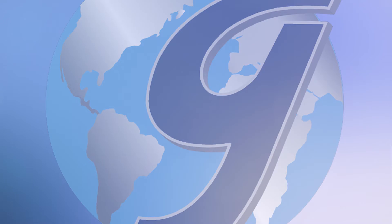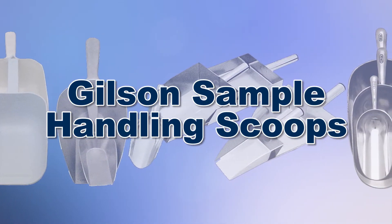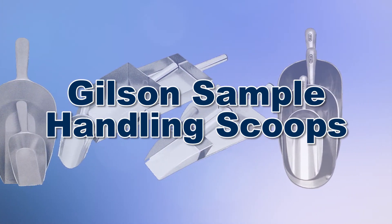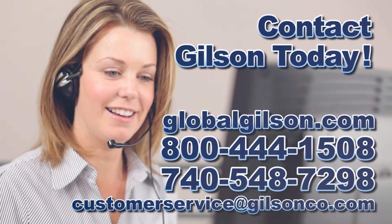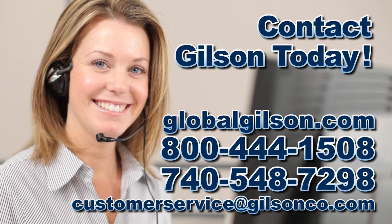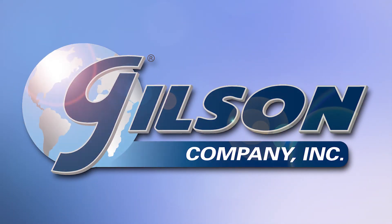With Gilson's complete selection of scoops offering a wide range of features and capacities, Gilson has the right scoop for your sample handling needs. Be sure to check out these and all our products listed in the Gilson catalog and on the Gilson website. Gilson — your industry leader for materials testing equipment.